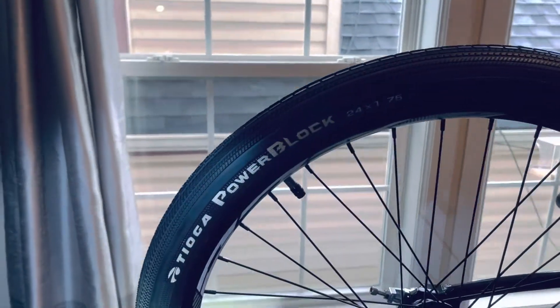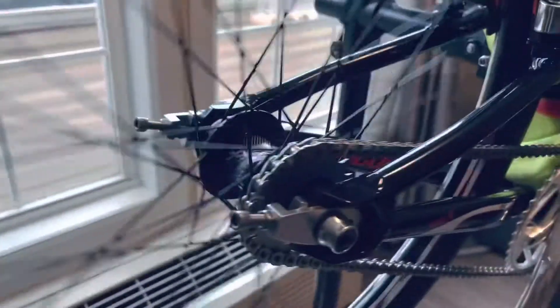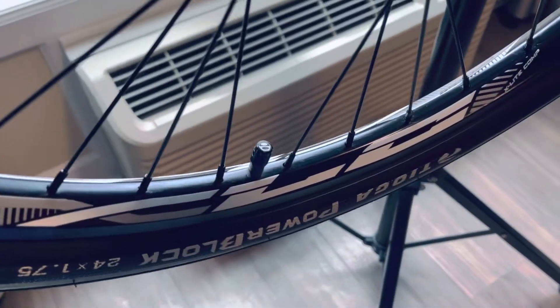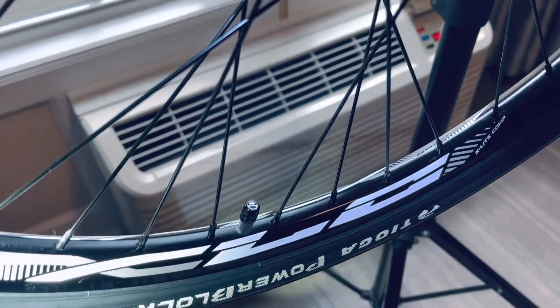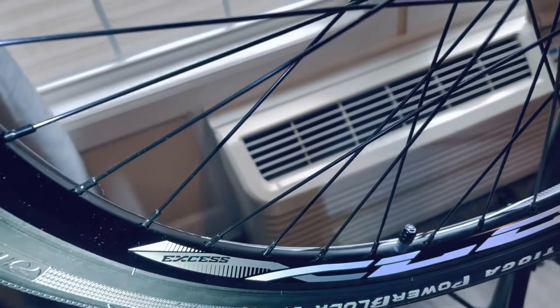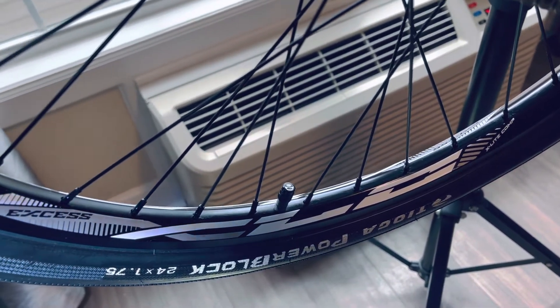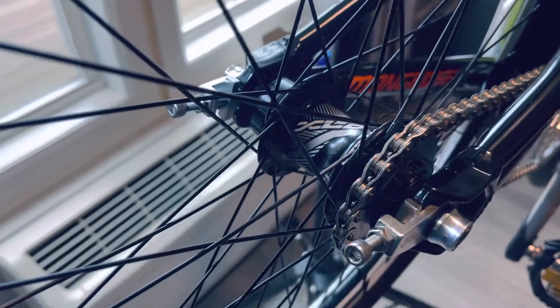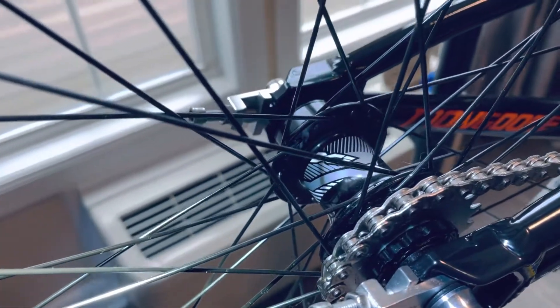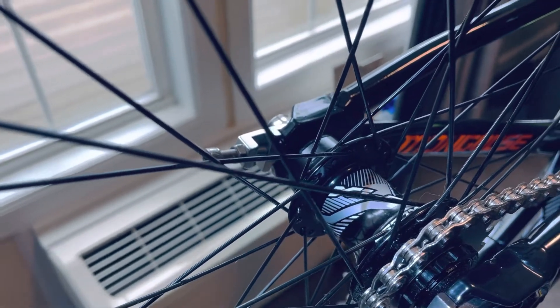In the back I have the Tioga Power Block 1.75. On the valve covers I have the Box valve covers in black. These wheels are bought from BRG Store online — these are the XS wheels, the new ones that came out. They're the X Light Comp, so you'll see it's the XLC Pro hub in the back. Really nice set of wheels. They come complete, but the front comes 10 millimeter — you'd have to buy the optional 20 millimeter upgrade.